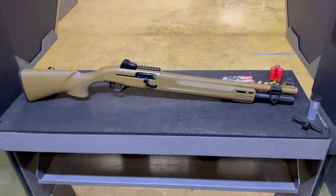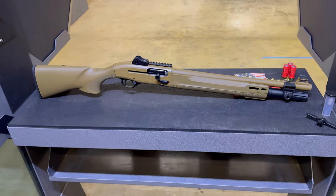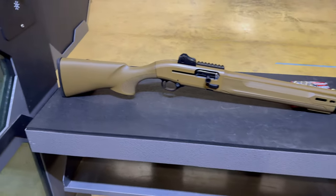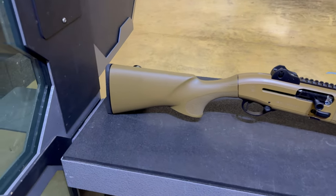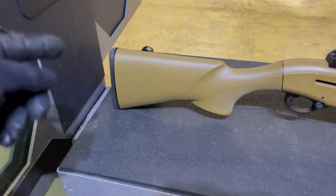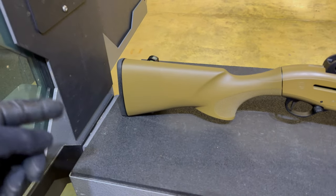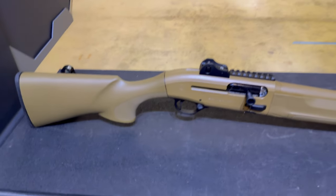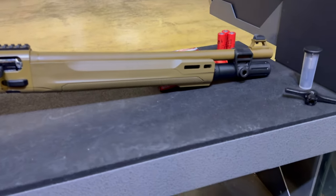I'm super pumped to have one. It's semi-auto, and the 1301 is pushing upper 30s in length. This particular model, as you get it, is going to come with a 13-inch pull. Included in the box are butt pads that can make the length of pull longer. This one sits just fine with me — fully featured all through and through.